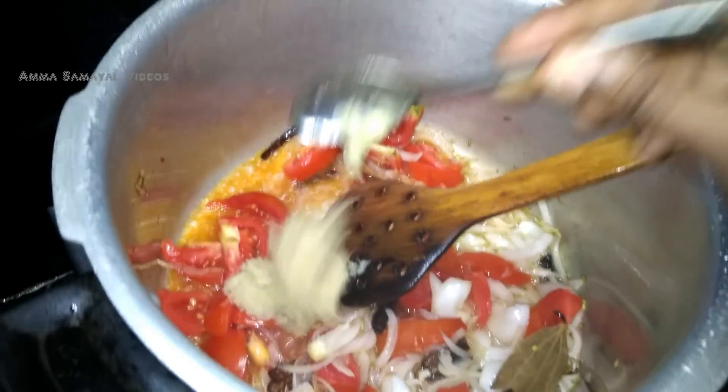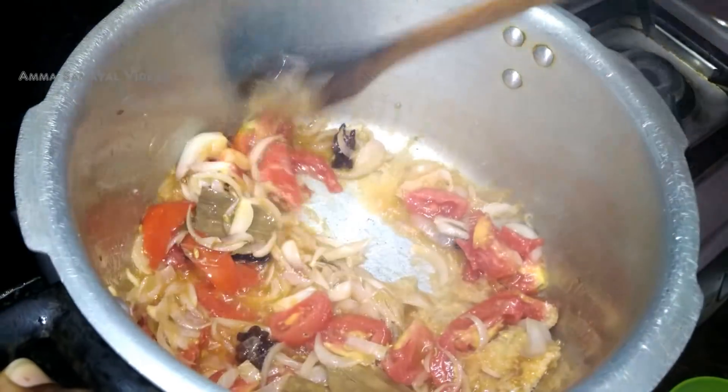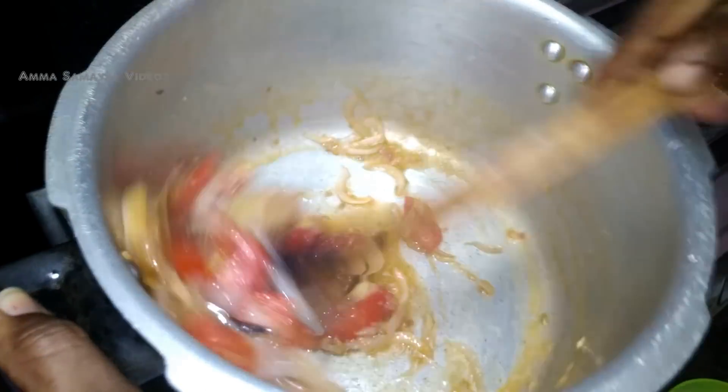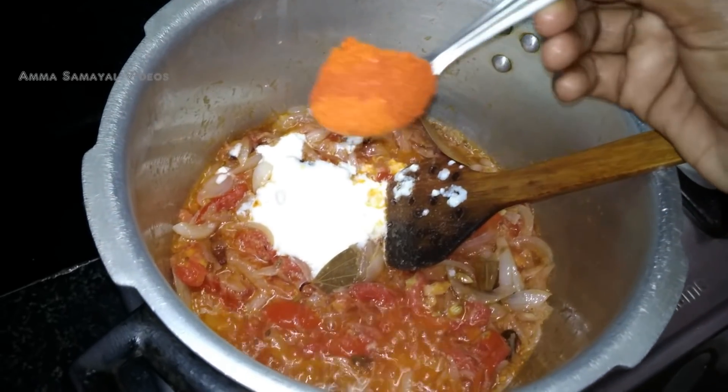Let's mix it up. We put in love here. Now we put in a cup and pour in warm water — 1 spoon.